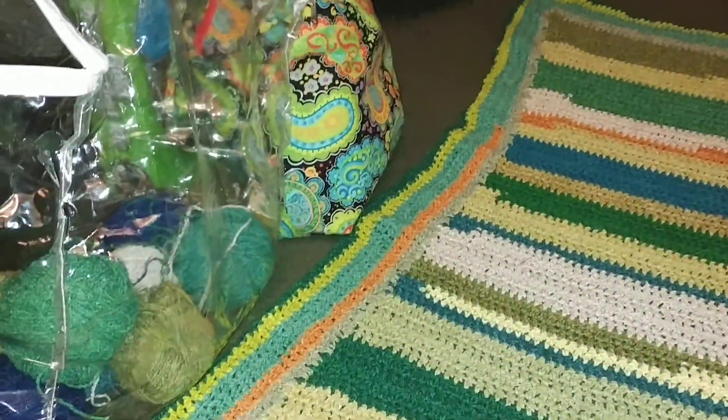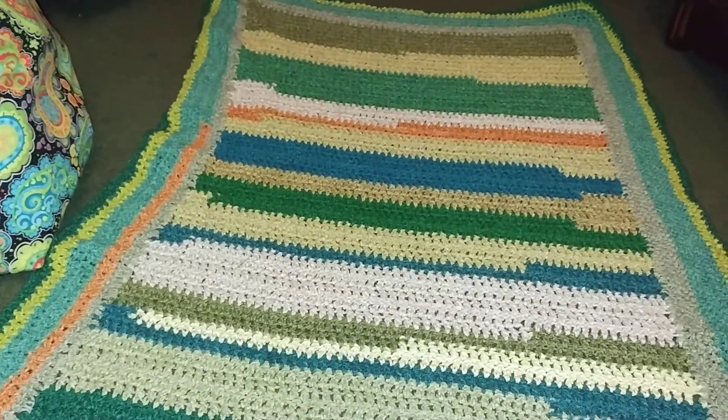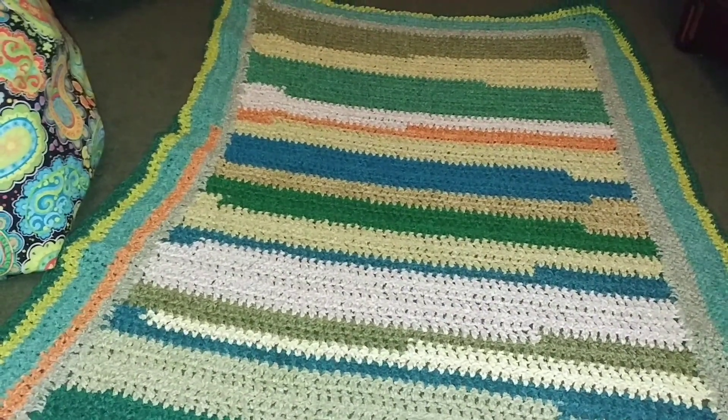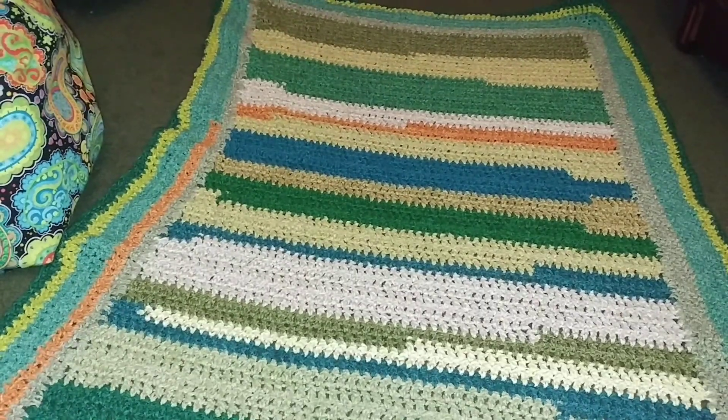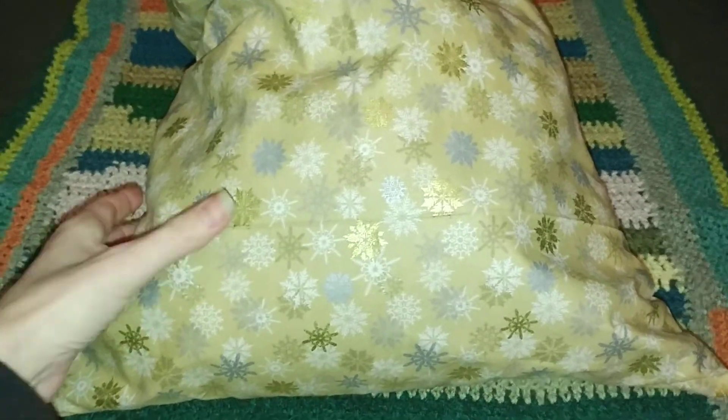I do still have my other WIP in my bag over there — I haven't worked on the walker caddy at all. I probably have some other finished objects somewhere. I know I do have one for sure — it's a little shiny and glittery. I made another gift bag for Christmas for the fifth cardigan that I'm giving for Christmas.